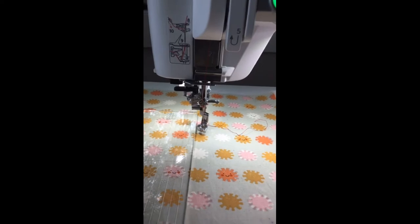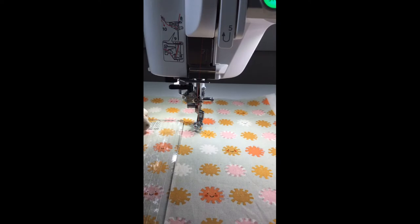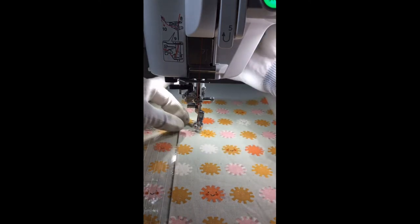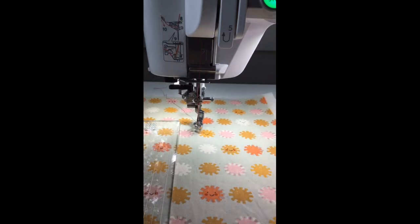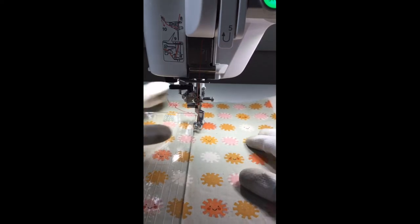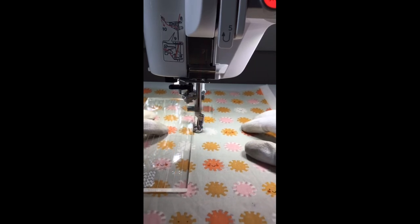When ruler quilting, you want to bring your thread up from the back to prevent thread nests at the back of your quilt. I use my needle up/down button to put my needle down and then up again to pull the bobbin thread up. Then I'm going to put my foot on the pedal, give the machine a little power, the foot drops down and starts sewing — I am moving the fabric.